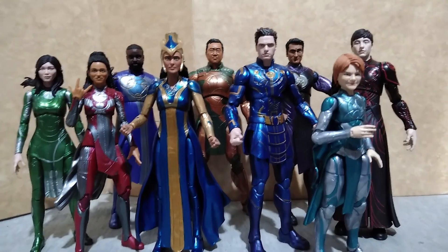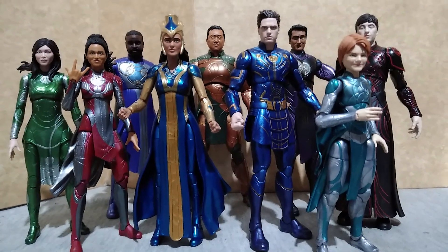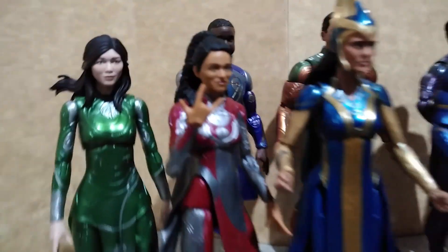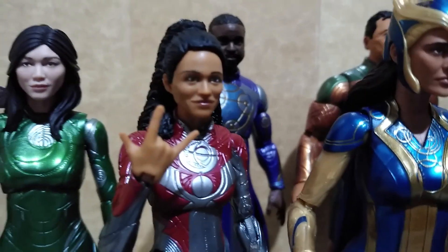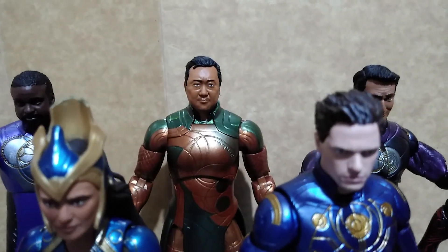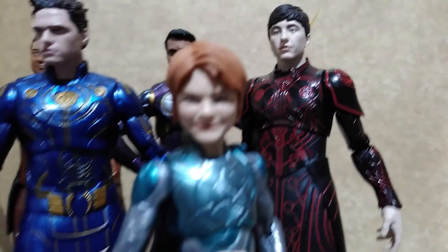To wrap things up, here are the other figures I have for the Eternals line: Sersi, Phastos, Makkari, Gilgamesh, Kingo, Druig, and Sprite.